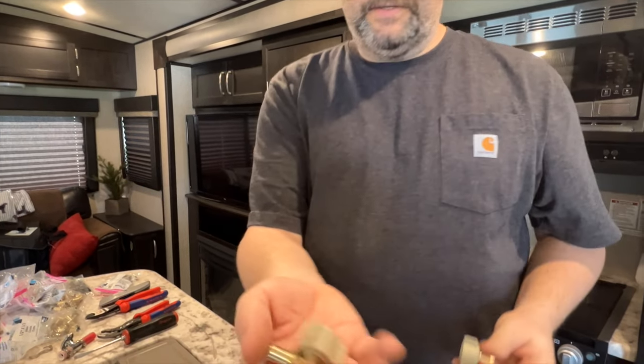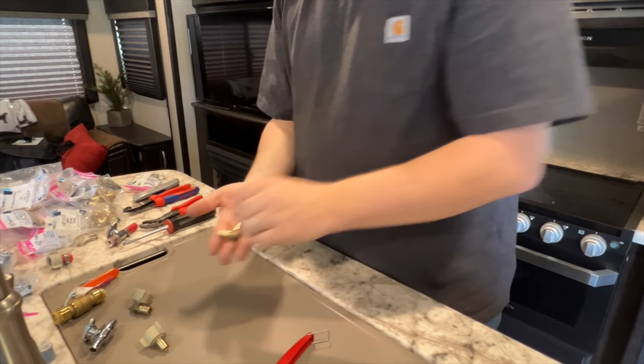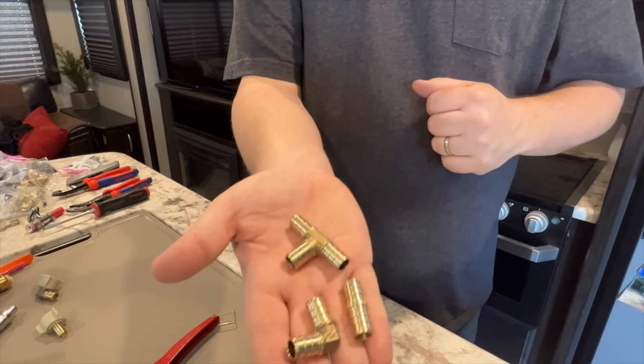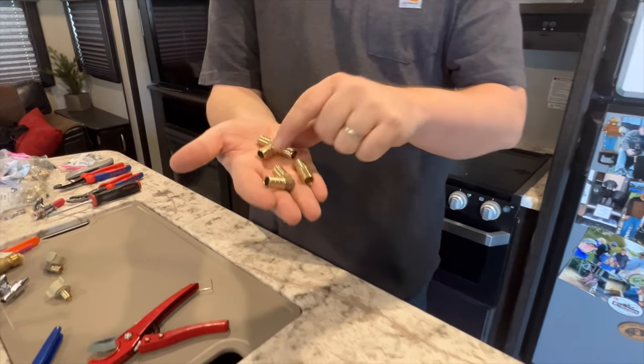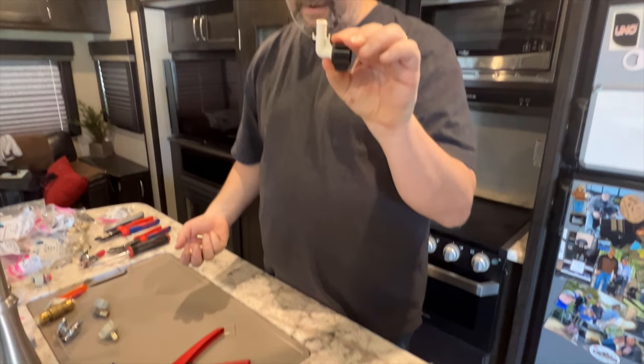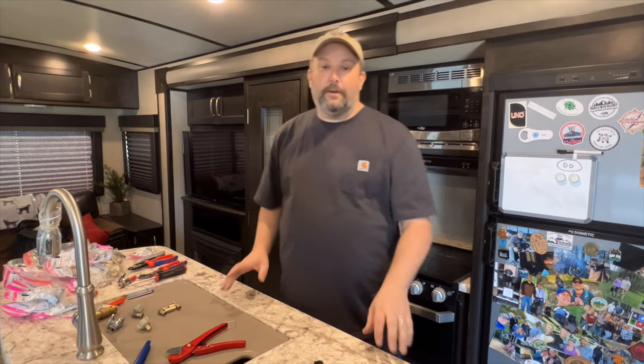Here are some other pieces — again, these are half-inch PEX crimp-on. Here's a 90-degree elbow, they're brass as you can see. You should have all three types: just a regular straight coupler, the 90, and the T. I've seen a lot of people with water leaks around these connectors.